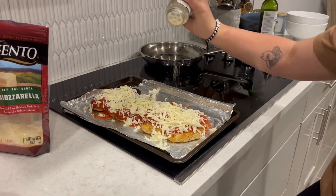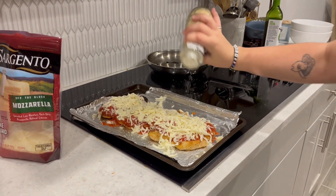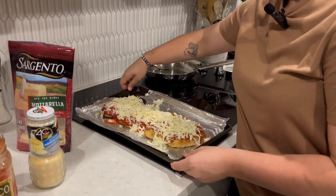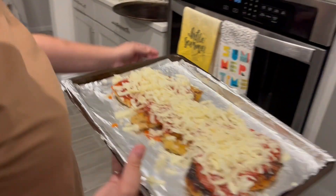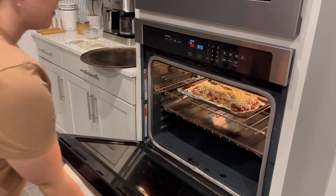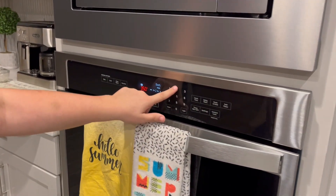And now I'm gonna add the parmesan — oh yeah — which we'll probably add again when we actually eat because we're fiends. Now we're just gonna toss this into the oven and put it for 20 minutes.